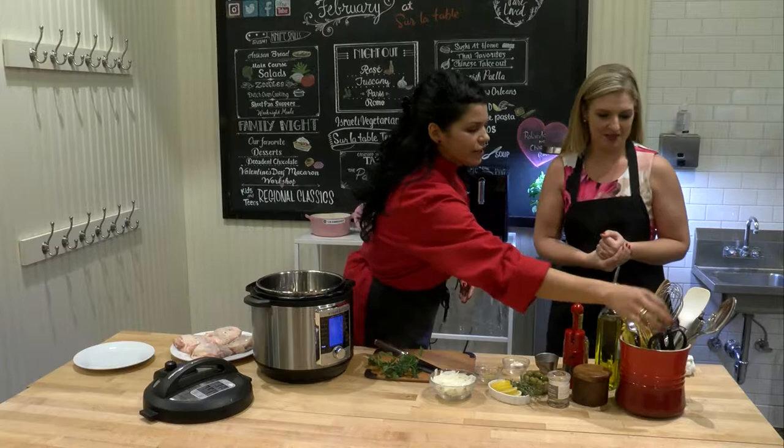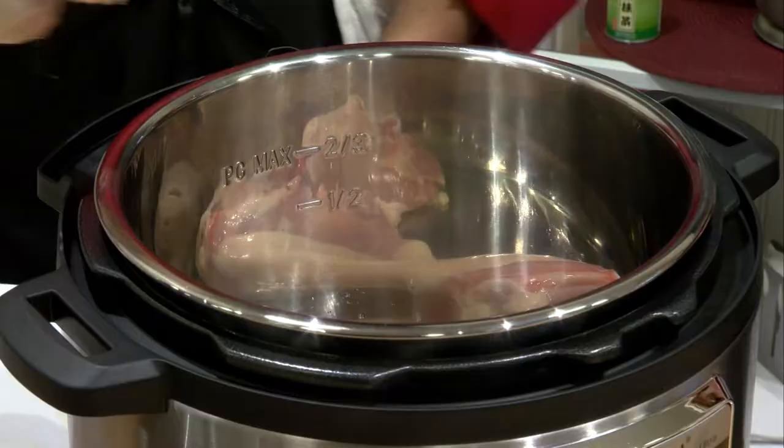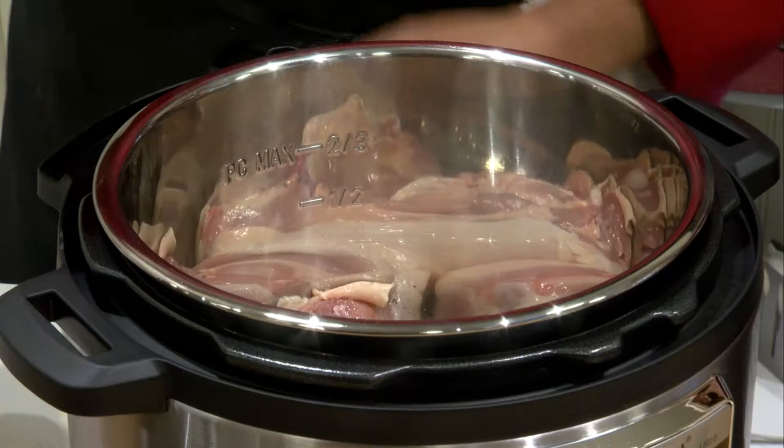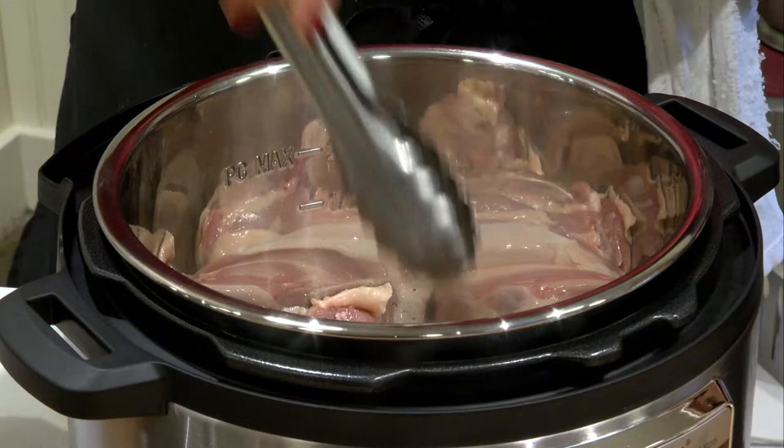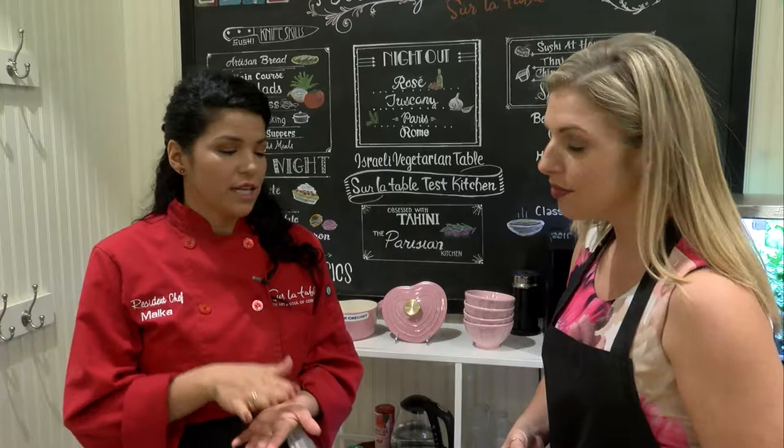So we have some tongs right here — go ahead and place it skin side down right into that Instapot. You can hear that sizzle. The cool thing about the Instapot is you can sear with it, and you want to make sure it's nice and hot. Even if you're searing on the stove — doing a steak or anything like that — you want your pan super hot so that when you put the chicken or steak in, you get that nice sear, caramelized on the skin.